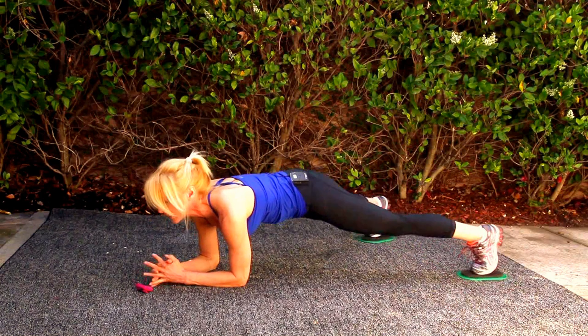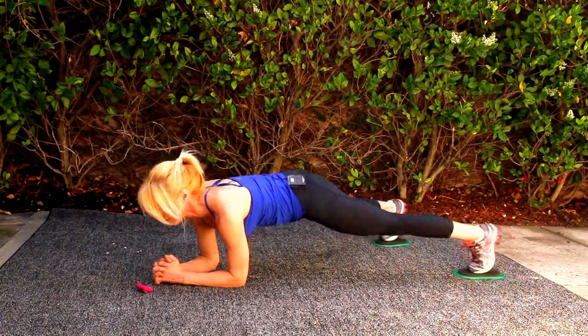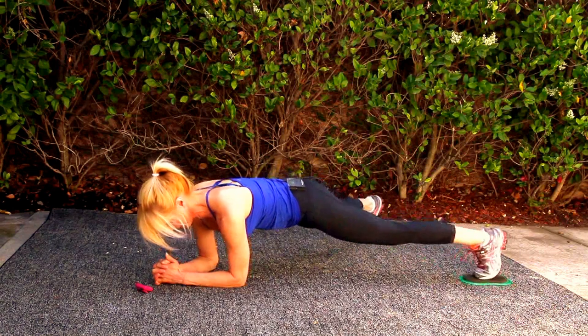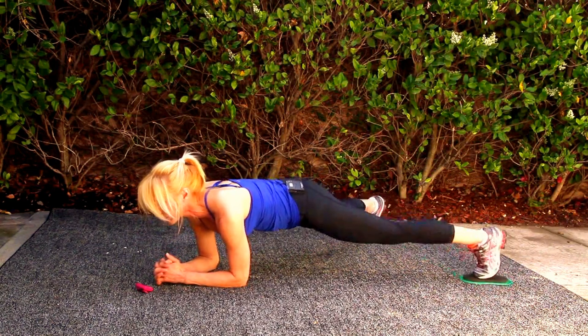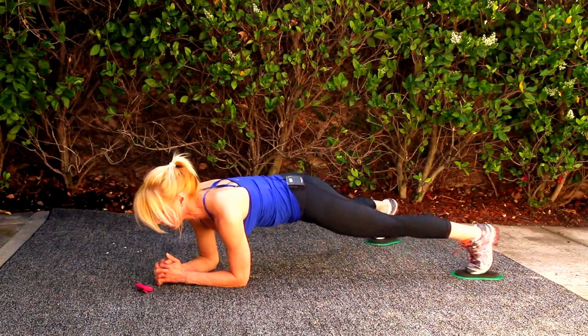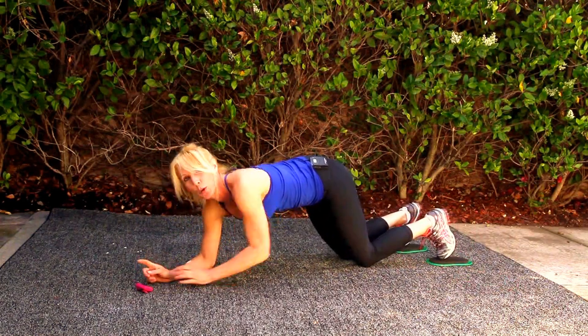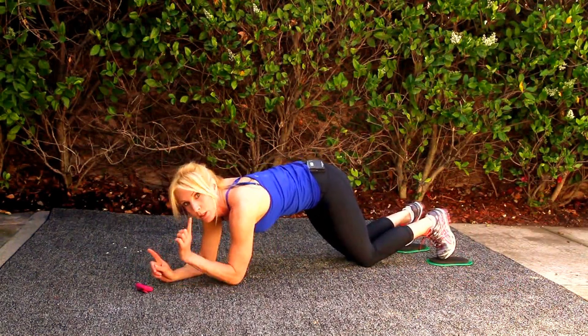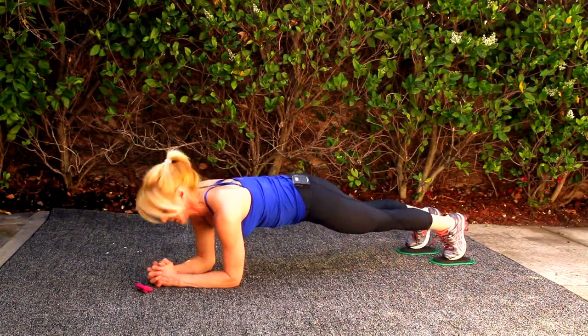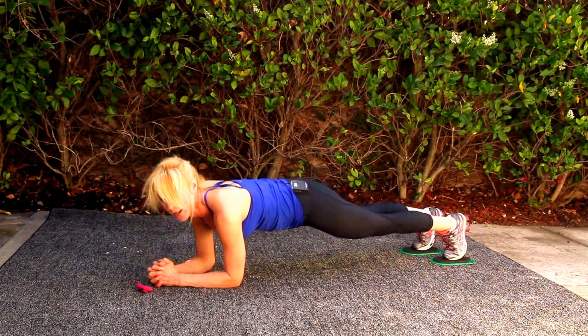Abs are tight. Stay strong. Almost there. Excellent. 10-second rest. We're going into a mini-pipe, so my butt's going to be going up in the air, my legs stay straight. I'm sure I'm all the way on here.